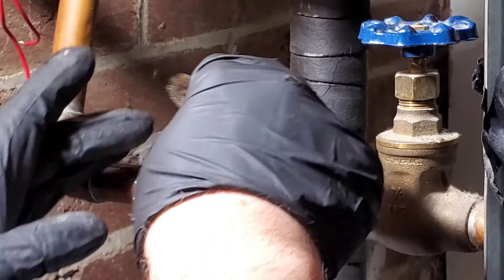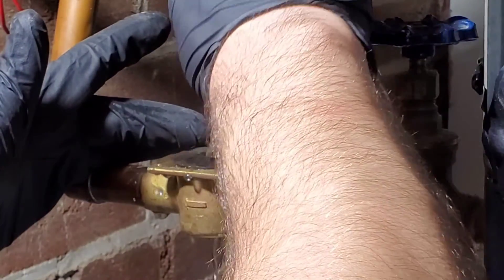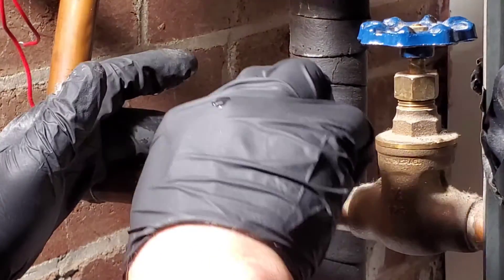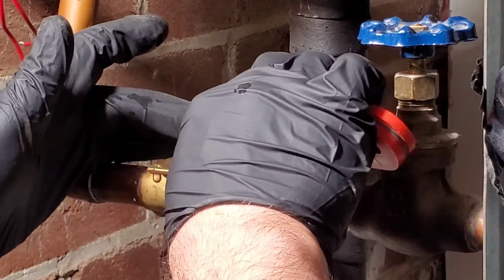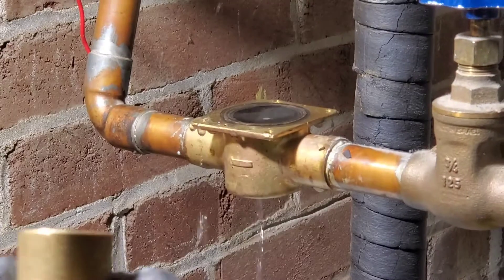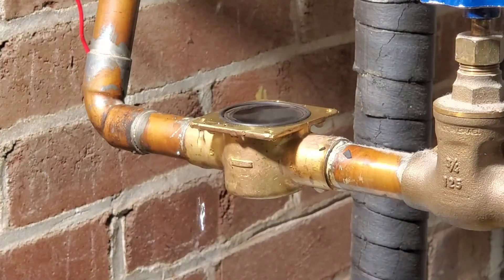The gate valve is not holding tight — water is coming back in through the other side. I'm going to clean up the surface using a fitting brush. Be gentle because you don't want to scratch anything — otherwise the o-ring may leak. The o-ring needs to be taken out, so use a flat head screwdriver carefully to pop it out, then put the new o-ring in.